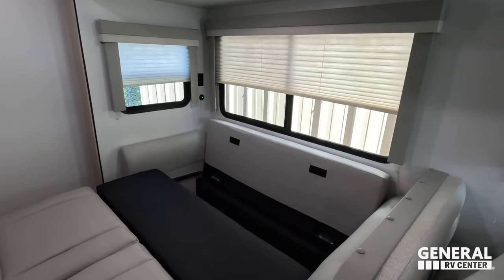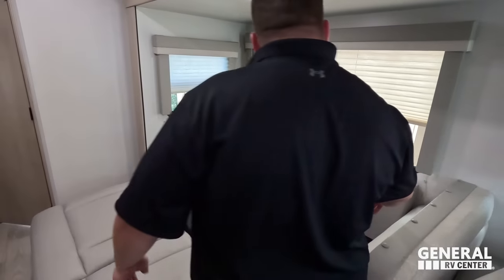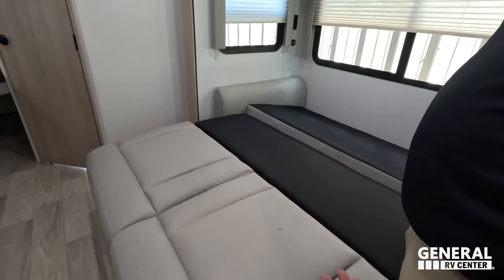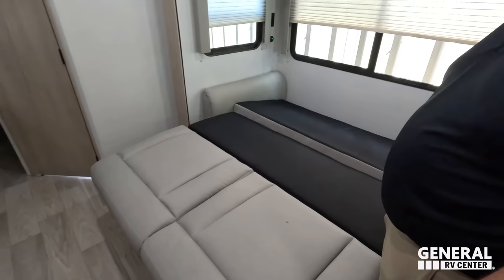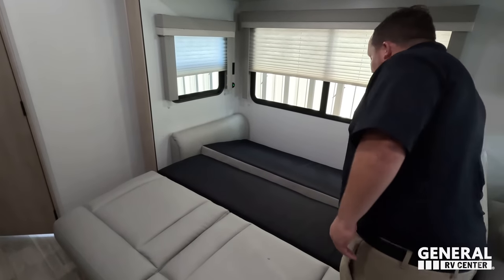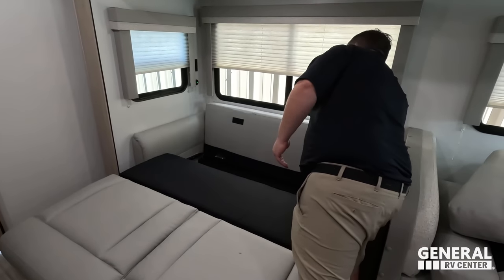Look at that — a nice big trifold sofa bed. If you have adult-size guests, they can come with you and you still have plenty of space to walk by them, use the bathroom, go in and out of the camper.